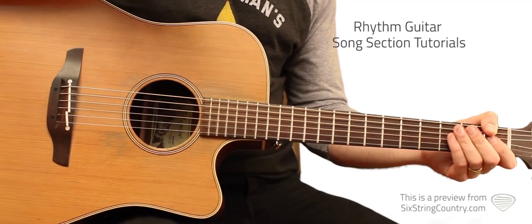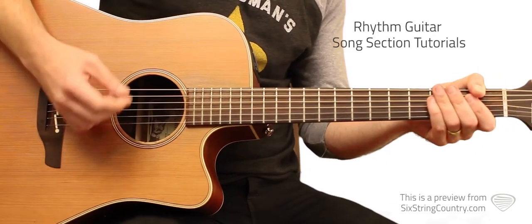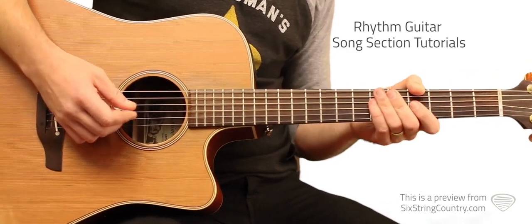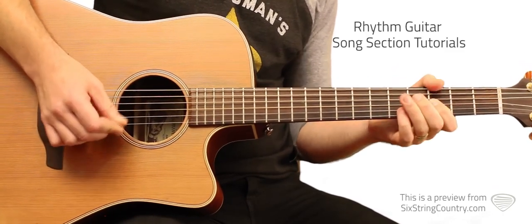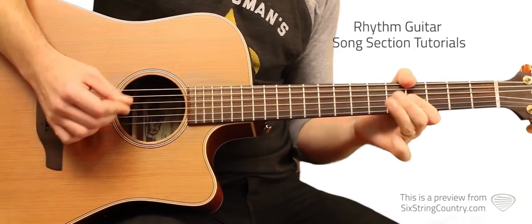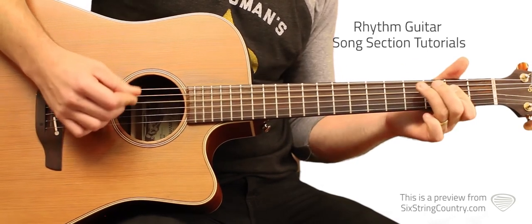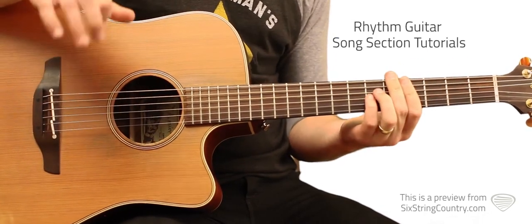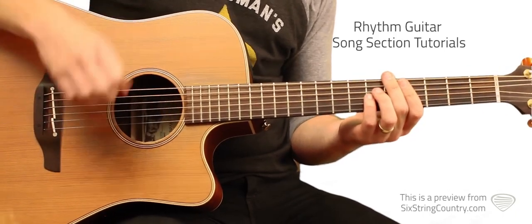Let's put all this to tempo. Here is the intro, outro, and that main lick — one, two, three, four. Here is both verse one and verse two — two, three, four.